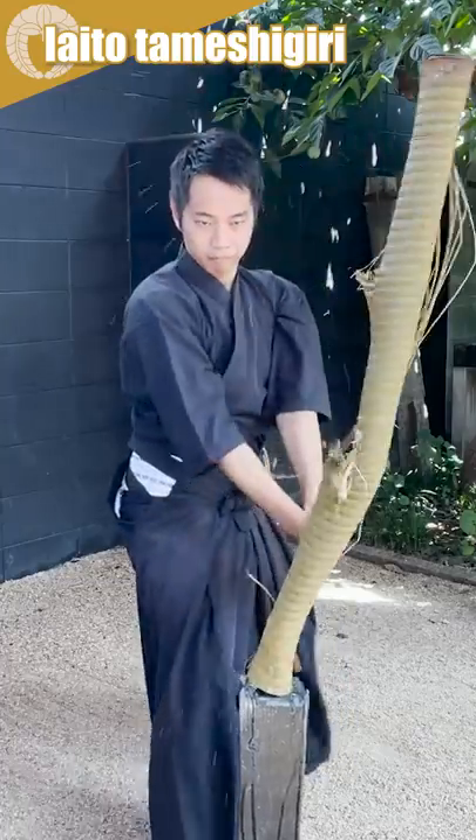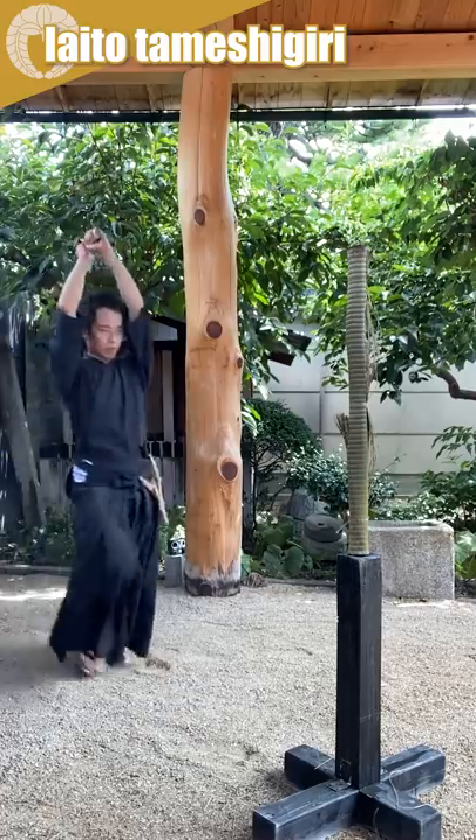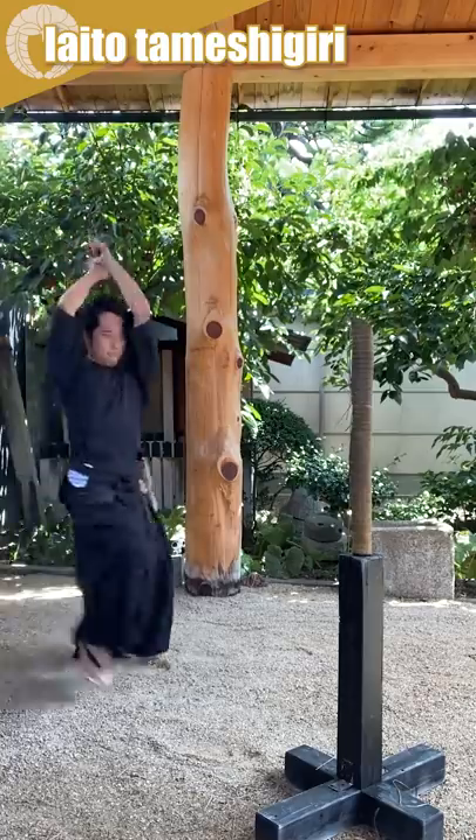Now I'm going to try the Tameshigiri and see what happens.